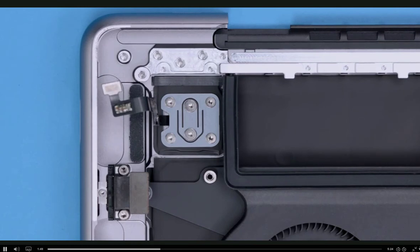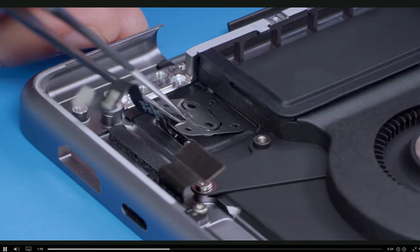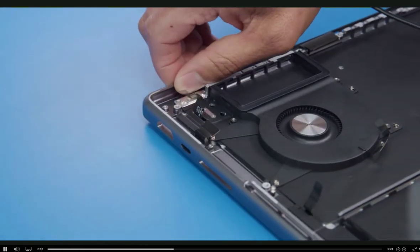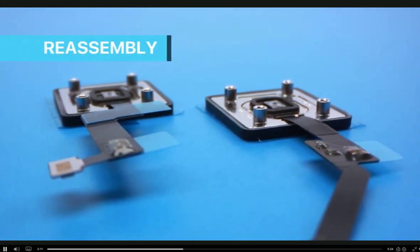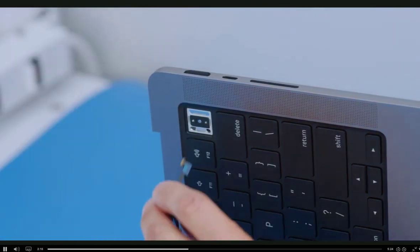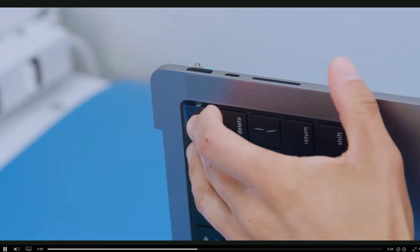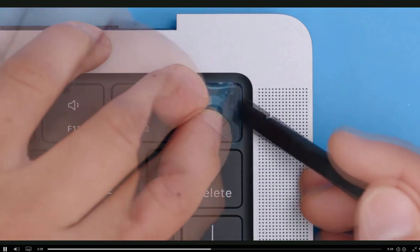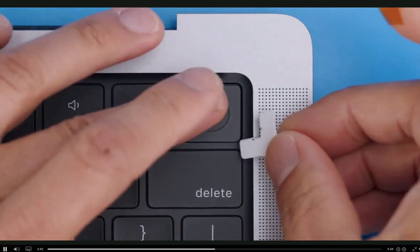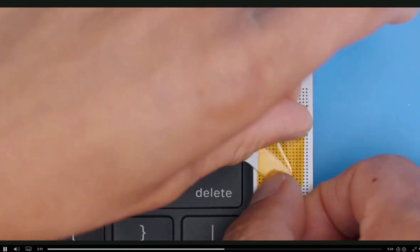Use the Torx T3 screwdriver to remove the six T3 screws from the Touch ID board cowling. Note and remember the orientation of the cowling for reinstallation. Then remove the cowling from the top case. Lift up the computer while guiding the Touch ID flex cable through the slot in the top case and set aside the top case. Place the computer upright and thread the replacement Touch ID board flex cable clip through the top case. Keep the protective film on the flex cable and button for now. Lay the computer flat with top case facing up, making sure the flex cable is tucked under the computer to avoid pinching. Remove the blue protective cover on the top of the button. Set two Y-shaped alignment tools in the top case opening, place the tabs in the corner edge, secure with Kapton tape, and press the Touch ID button into the square opening.